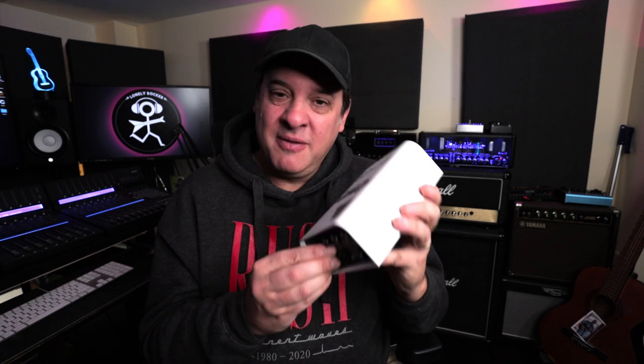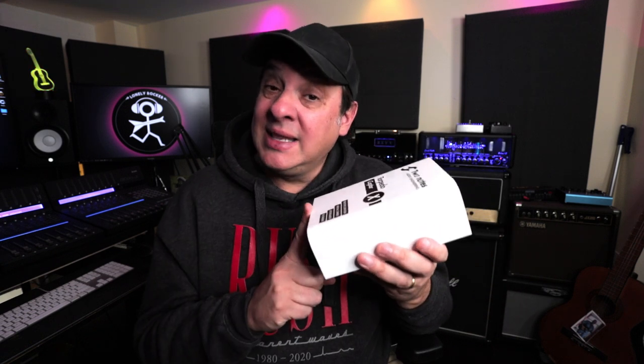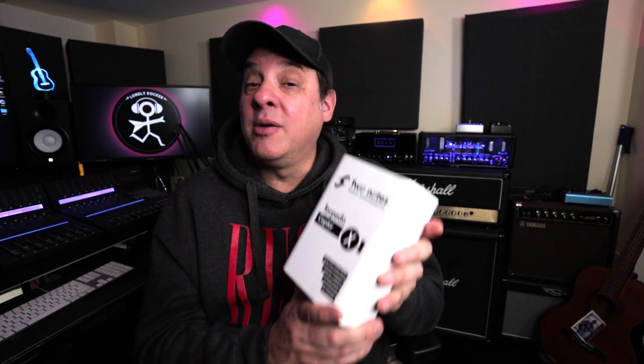The intangible for me with the Torpedo Captor X is that it has likely saved my marriage — no word of a lie. I like to crank my amps but my wife doesn't like loud music. So I can enjoy the benefits of a cranked Marshall amplifier or whatever I'm using without driving her crazy. I can record silently and still have the benefits of a cranked amplifier, and with all the other features, it's an extremely flexible tool for the studio or live. If you've been thinking about getting this, Black Friday is a great time — Sweetwater has it on sale. I'll put links in the description for the different models so you can check the specs and see which works best for you.